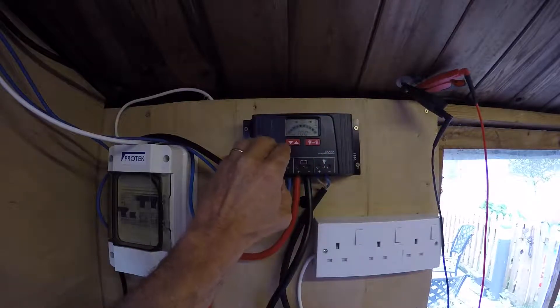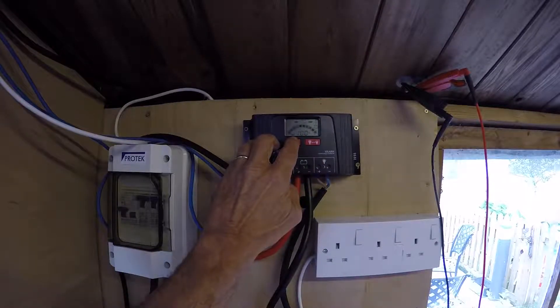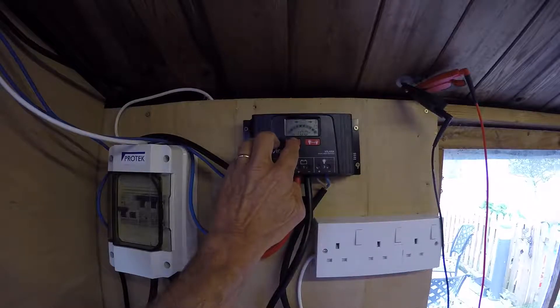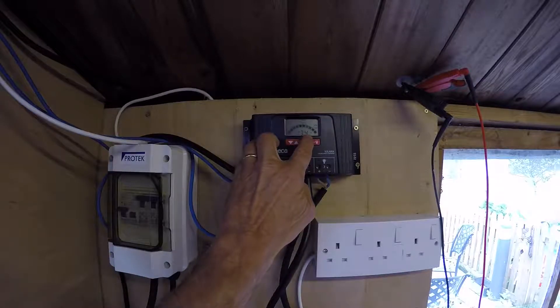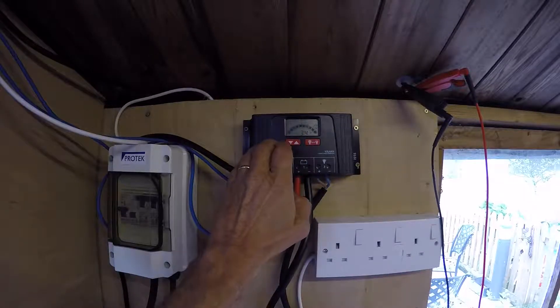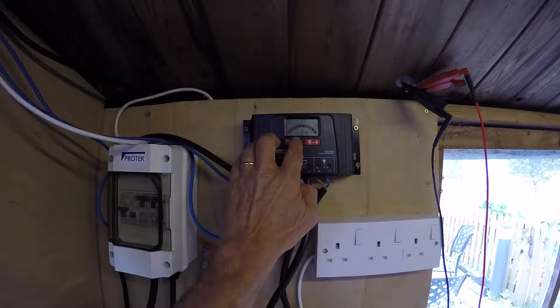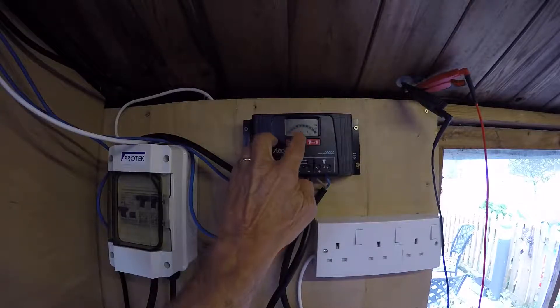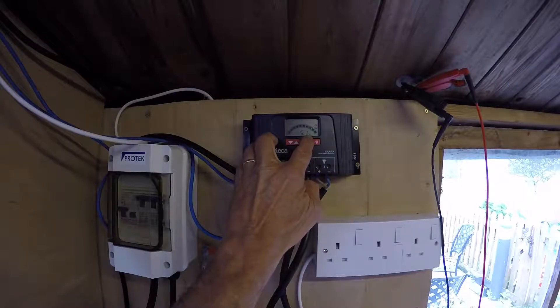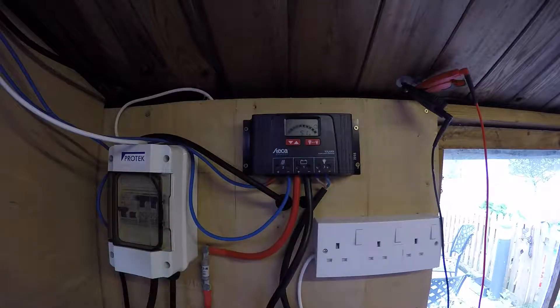Batteries at 100%. If we cycle through the menu, we have battery voltage at 13.4 volts. We have the power on top of the panels, which is reducing at the moment by 0.1 amps. That will vary in a huge amount.